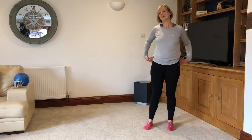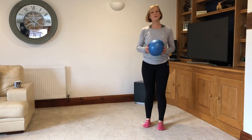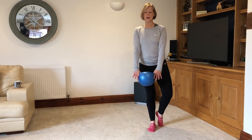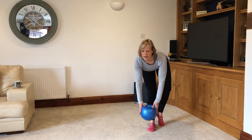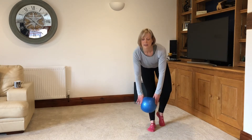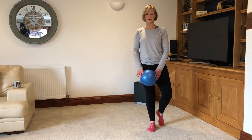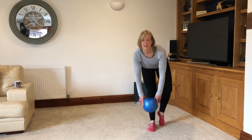We're going to do a little bit of work for the posterior chain to start activating it. Take hold of the ball. We're going to stand mainly on your right leg, tap your left foot just behind you, ball just in front. You're going to bend at the hips and squeeze your bottom to come up — kind of like a deadlift movement. That ball is just encouraging that drop of the arms, but keep your chest lifted and your head lifted. The other foot is there just for a little bit of balance, not really to put weight through. Bottom out and come back up.